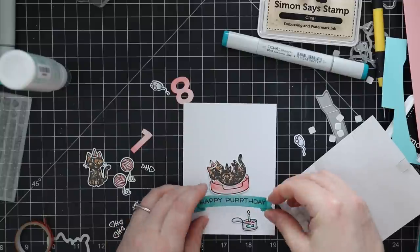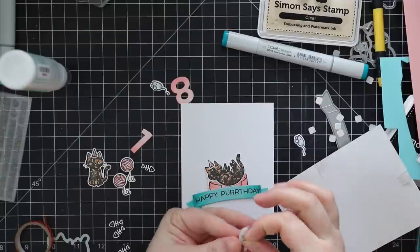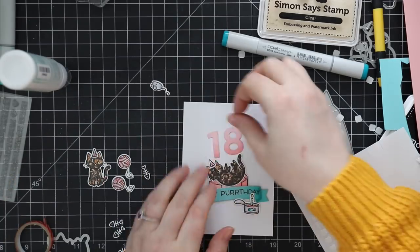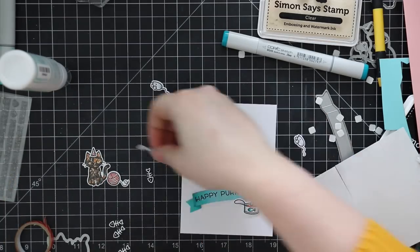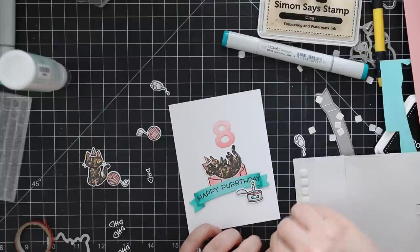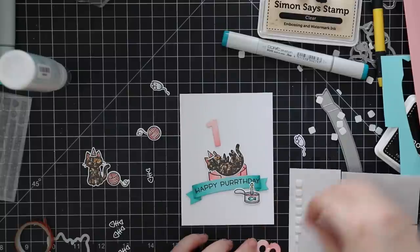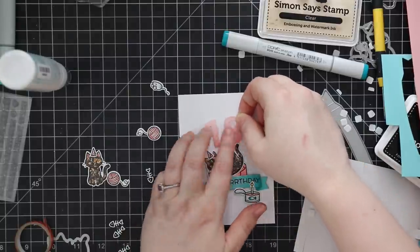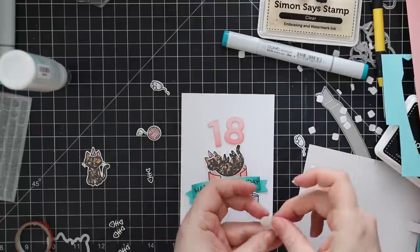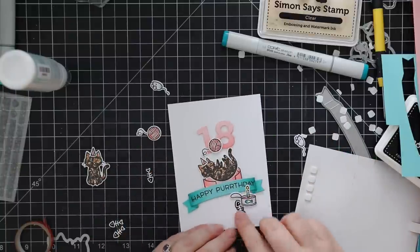If you're mailing cards with dimension, using a rigid mailer like chipboard-style mailers or a bubble envelope and adding an extra piece of cardstock in to protect the dimension always works well. I assembled everything, adhering the numbers to make it look like the cat's tossing them up almost like juggling, along with one of the balls of yarn. I popped everything onto the card front with dimensionals and built a little scene with the banner, cat, and all the other little elements, holding back the second cat for the inside.